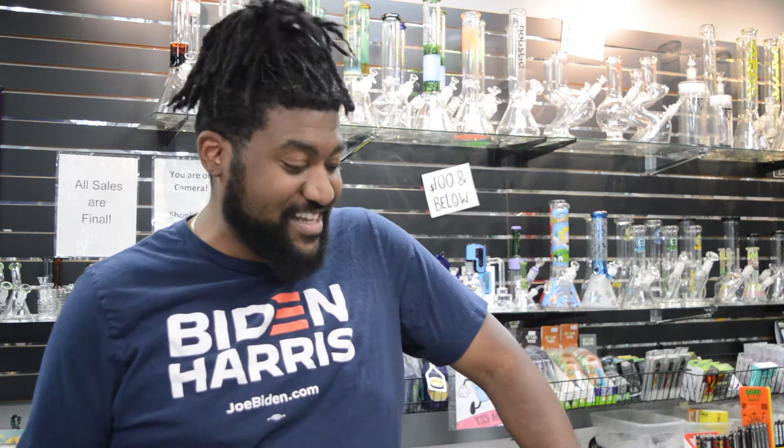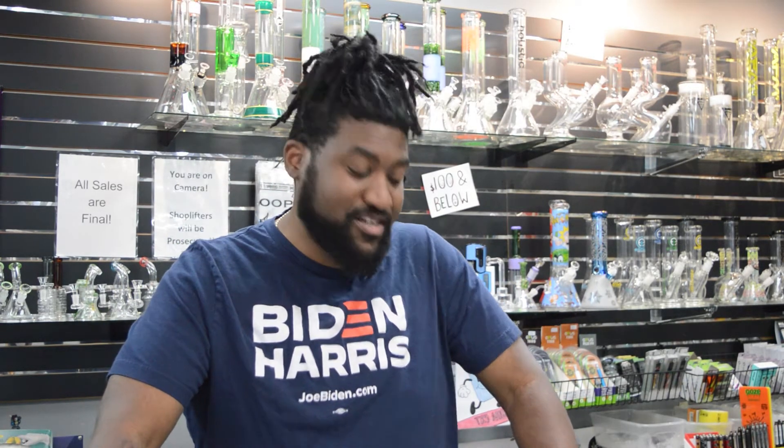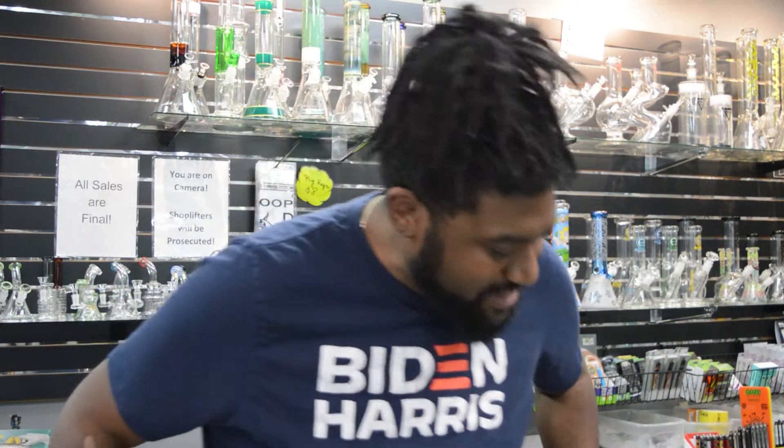Welcome back ladies and gentlemen, it is Mark Sanders of the Sci-Fly Smoke Shop, glad to have you today. Today we are going to be reviewing a special product called the Budsy from Puffco. We're going to go through what it is, how it works, and then I'm going to give my honest thoughts at the end of the video. Let's get started.